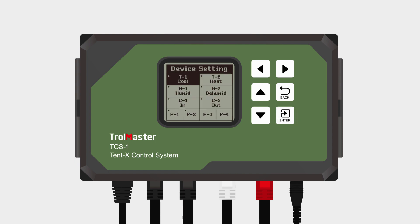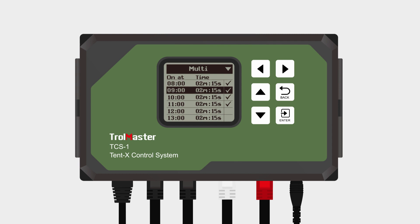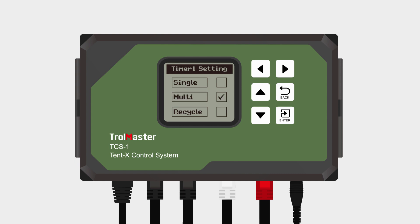In order to program a device by schedule, press enter on any of the program tabs from P1 to P4. The LCD screen will then display three options where you can set what kind of schedule you'd like. If you choose a single schedule, there are only two inputs: simply input when the device turns on and when it turns off. If you choose multi-schedule, you can set how many times and for how long the device runs in a 24-hour period, up to 12 times. If you choose the recycle timer, you can arrange for your devices to run for a certain period after setting up the start time, and then repeat that same duration however many times you'd like, working as a cycle.